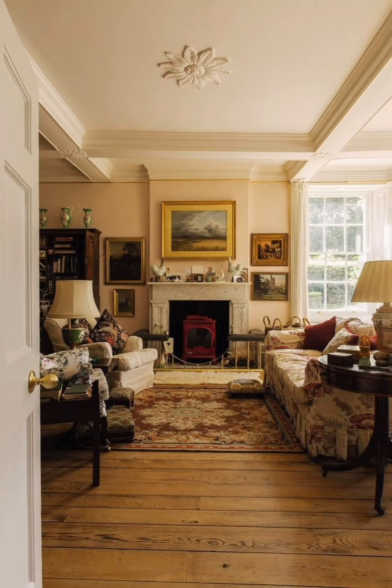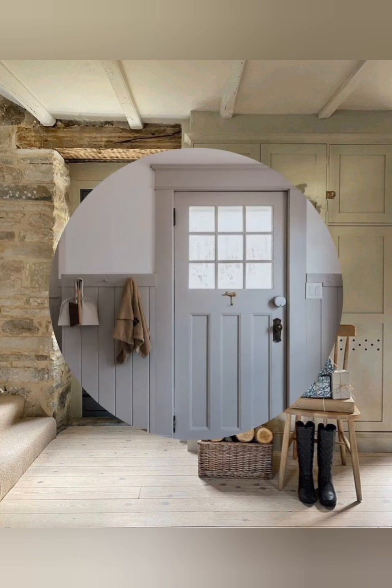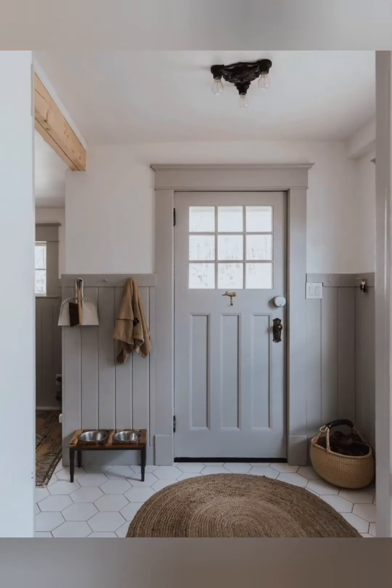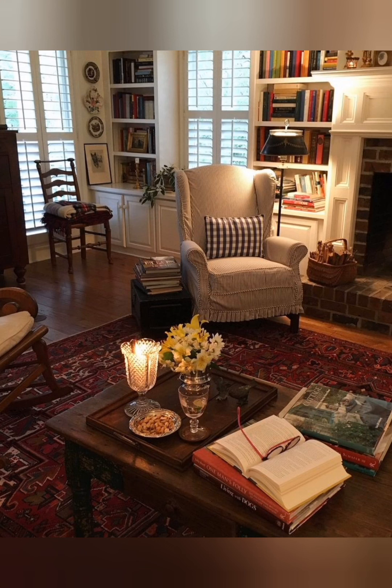Open shelving: In kitchens and living areas, open shelving made from wood or metal can display dishes, books, and decorative items, enhancing the farmhouse feel. Farmhouse sink: The large farmhouse sink in the kitchen adds functionality and a classic look.